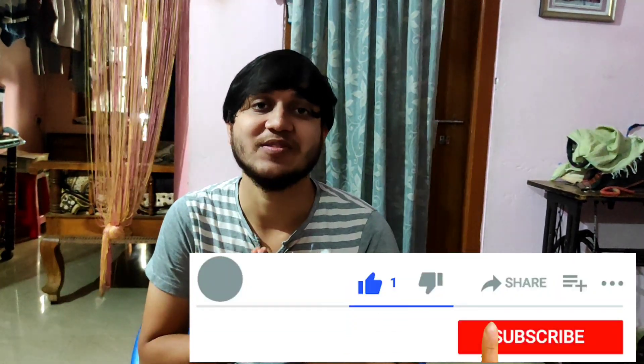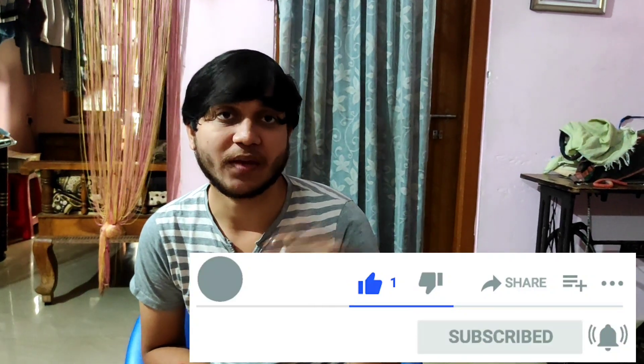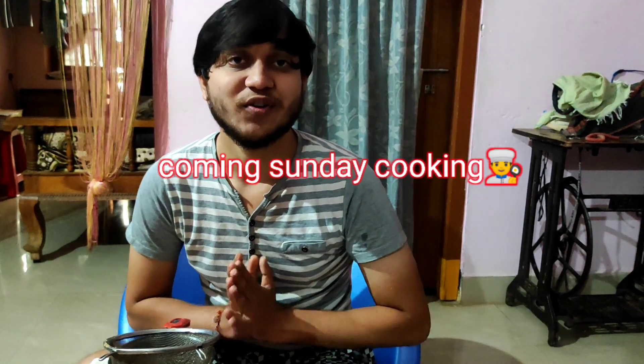Please like, share and comment. For the next video, it will be a cooking video on Sunday. For the previous video, please like, share and comment. Thanks for watching my video.